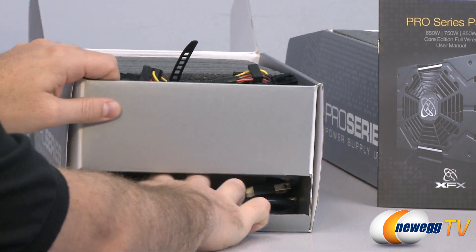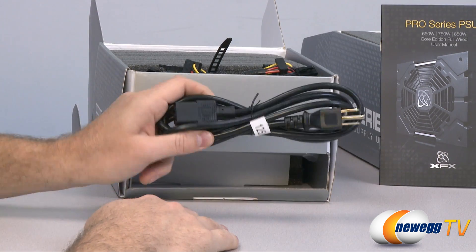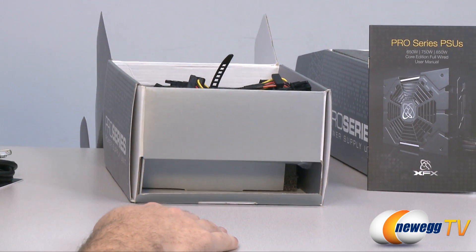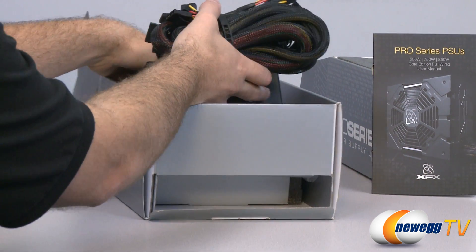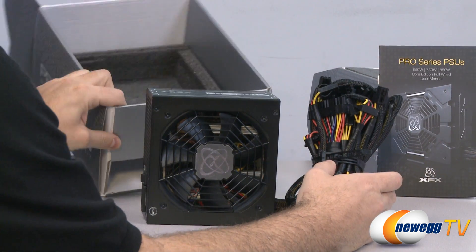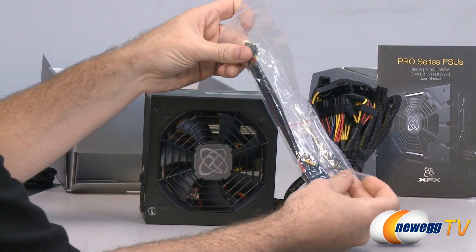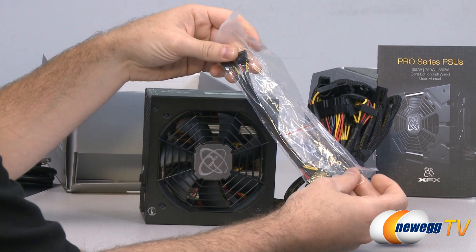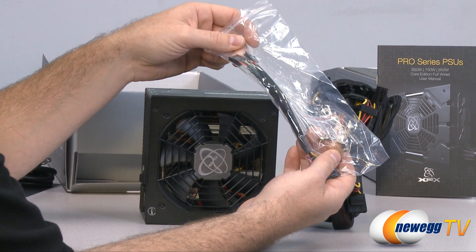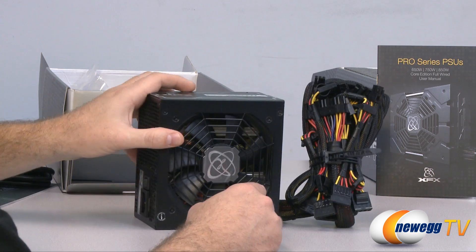I'm going to show you each power supply and all the cables that come with it. First off, you get an AC power cable — 125 volt, 10 amp for the 550, 650, and 750 — and a heavier duty 13 amp cable for the 850 watt version. You also get one Molex to double floppy connector and four mounting screws to mount the power supply to your case.